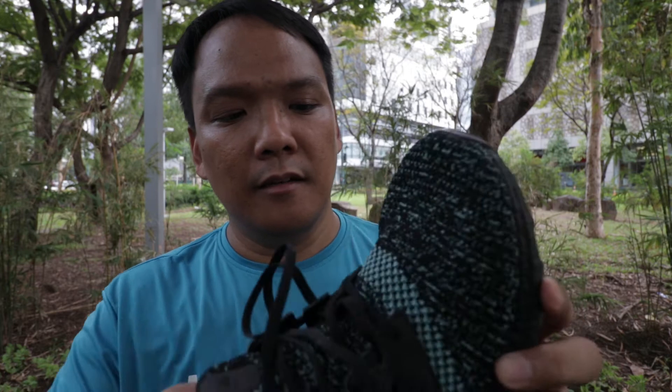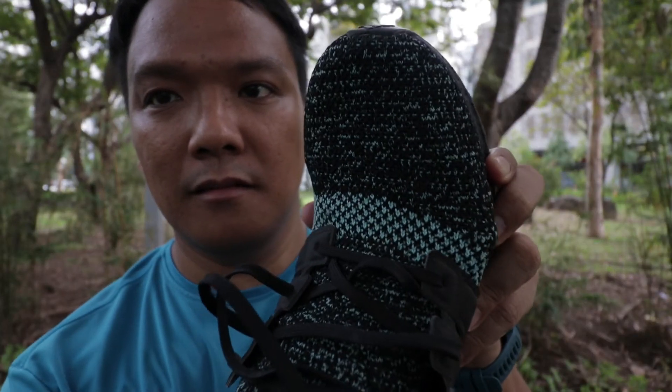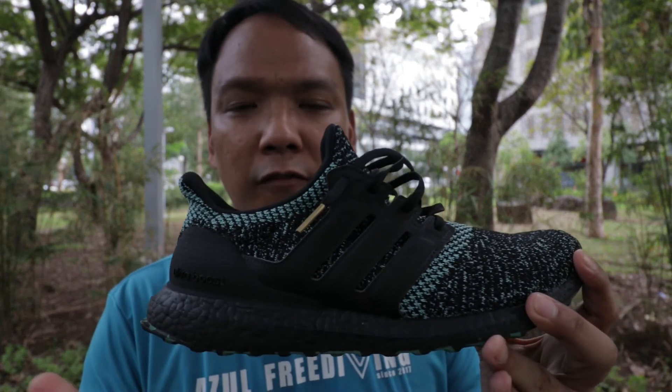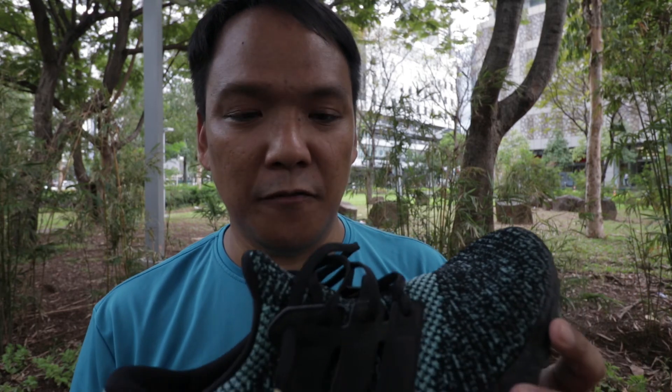Also, sometimes because of the stretchable upper, my foot tends to shift a bit. But it's okay. So would I recommend this shoe? Yes — you have a shoe that is good for both lifestyle and running. I would buy two more pairs of this, but mostly for lifestyle use of course.